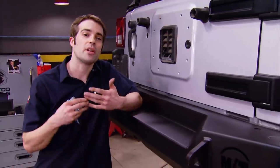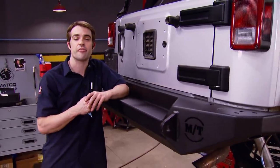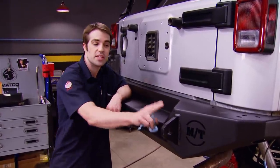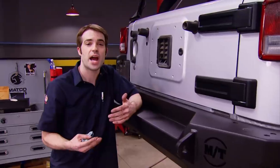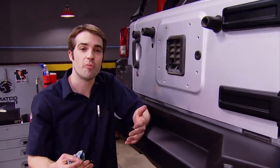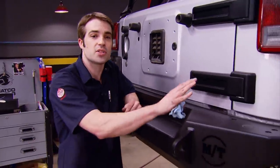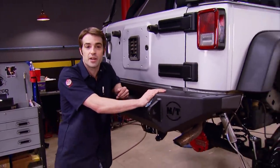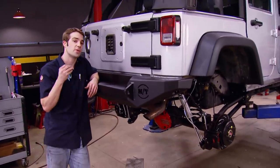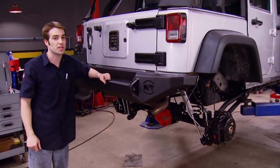Welcome back to the shop where we're just buttoning up the installation of our Mickey Thompson Metal Series rear bumper. It'll offer up a lot more protection on the trail and street than the plastic factory bumper. Plus it's going to give us a couple of heavy-duty recovery points with these D-rings. The spare tire won't fit on the factory tailgate anymore, so we're either going to have to find a home for it inside the Jeep or install the optional spare tire carrier. For now, we're going to throw the tires and wheels on, set it on the ground, and see what our newly converted four-wheel-drive Wrangler looks like.